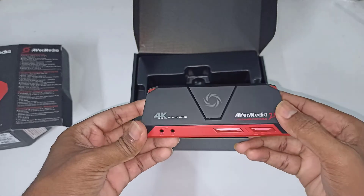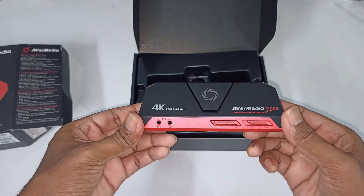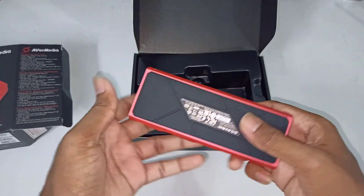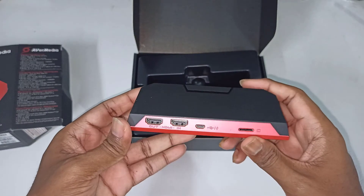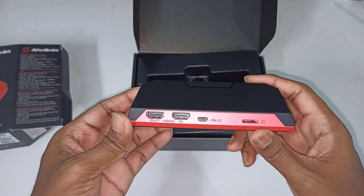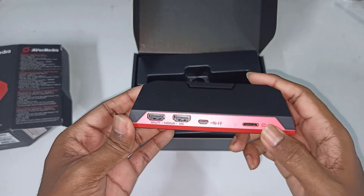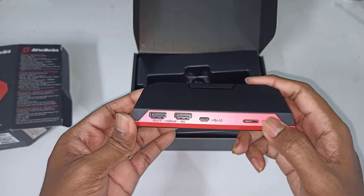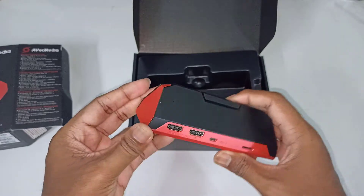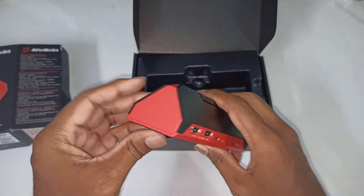It also has three modes. The first is PC mode, which is needed if you are doing live streaming and recording from a PC. The second is portable recording mode, which records directly onto the SD card using the inbuilt video encoder. The third is storage mode, where you can access your SD card directly from your PC without removing it every time.